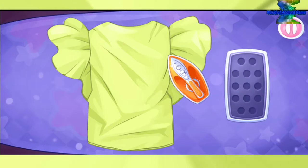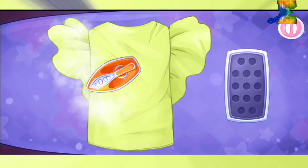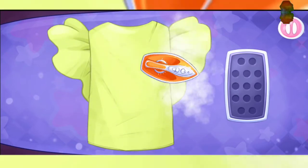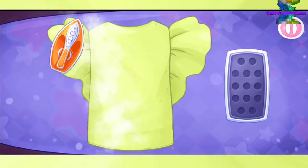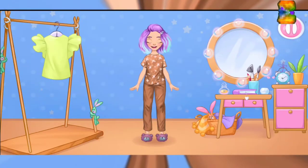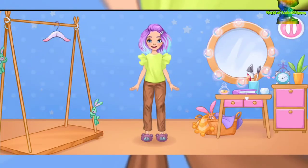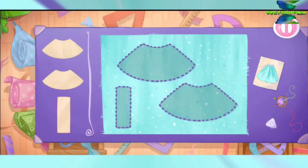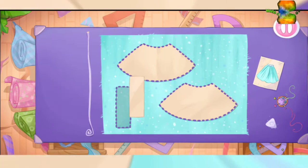Let's iron out all the wrinkles. Keep up the good work! Let's try it on as soon as possible. Done. Now your doll has a wonderful blouse. She needs a skirt — let's put the template.